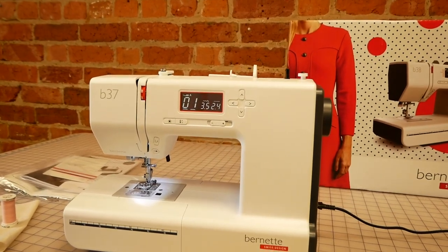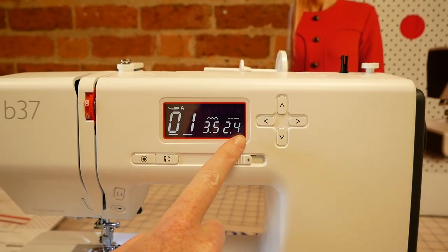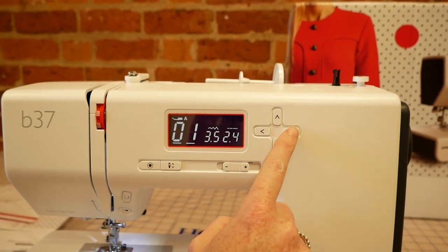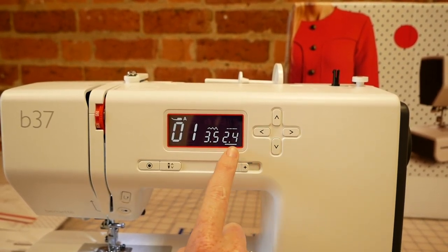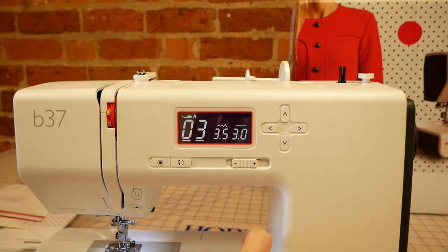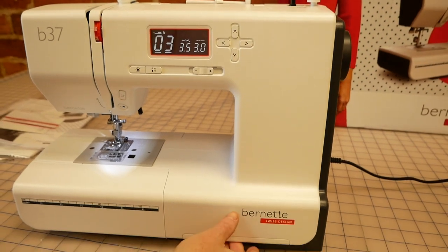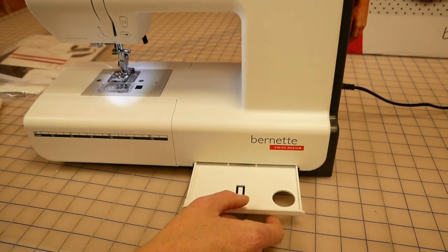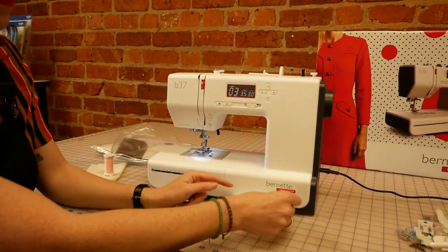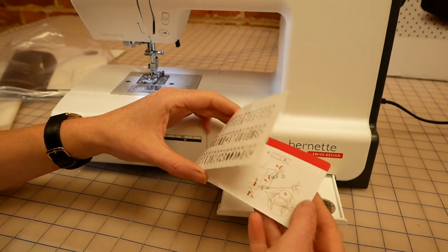Here we've got a digital LCD display which has got details of what stitch we're using, our stitch width and also our stitch length, and these can be altered using the keys here. So whatever's highlighted — the width there or the length there — that's what you'll be changing with the up and down keys. So if you wanted to get a different stitch, we can just increase it there and it automatically changes. The stitch reference chart lives in a slot on the machine — it's quite handy to have and you can always get these online as well. It's also got bobbin winding and threading instructions within this little reference.